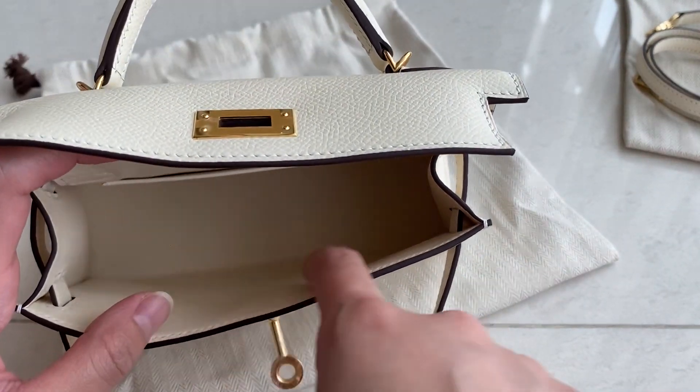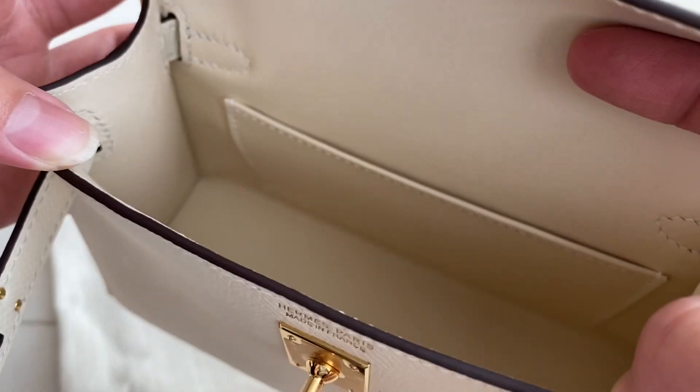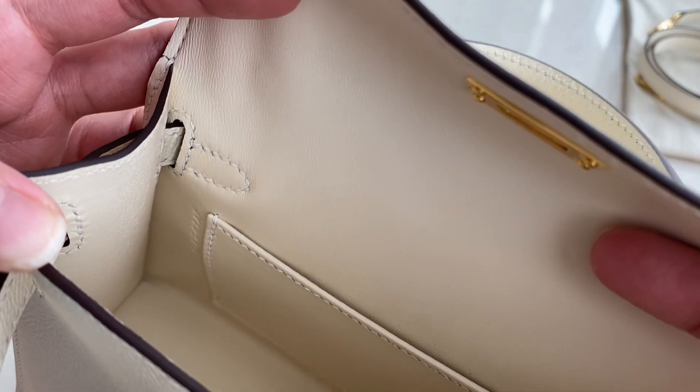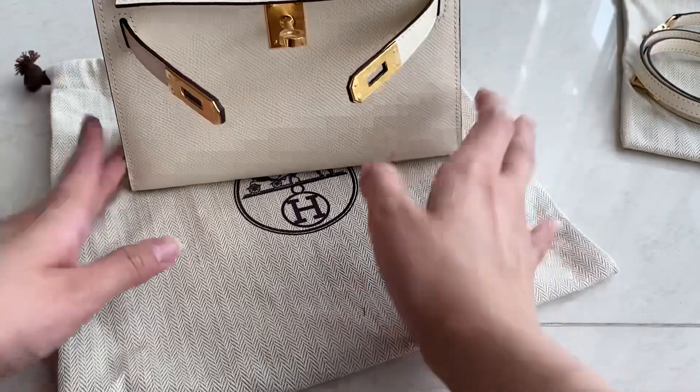This is the pouch against the wall — it doesn't have anything on this side. Over there you can see the blind stamp — it's a B stamp, which is the newest stamp, the 2023 stamp.